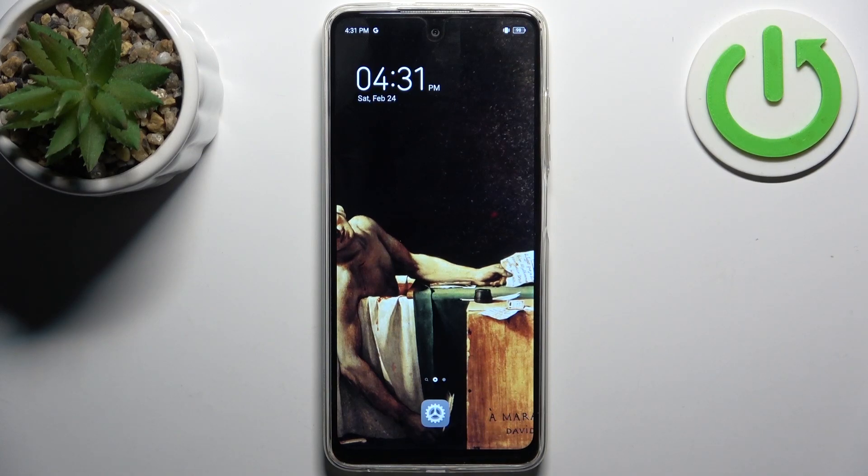Here I have the Technopop 8, and today I'm going to show you how to enter fast boot mode on this device.